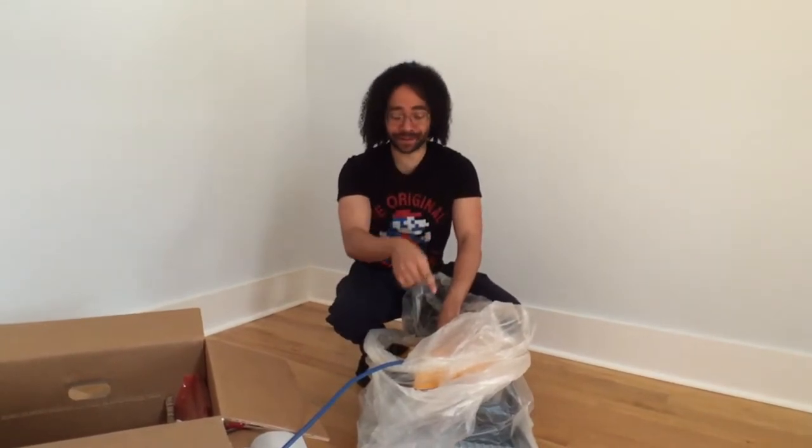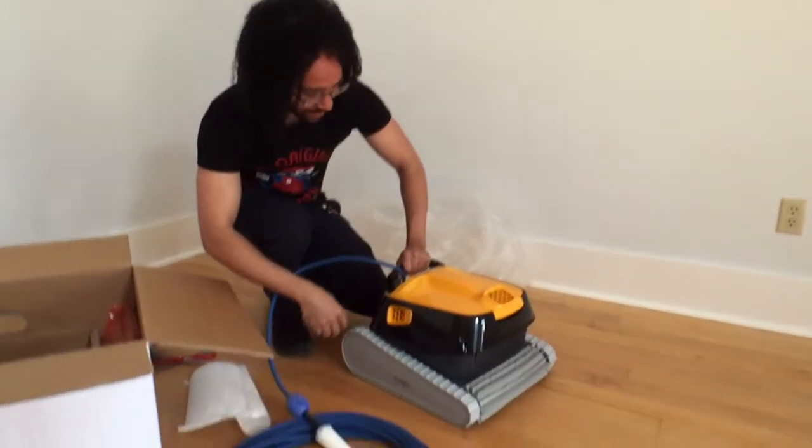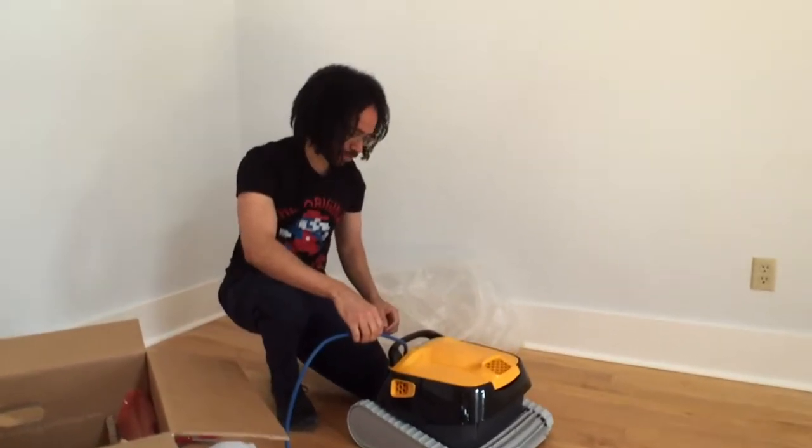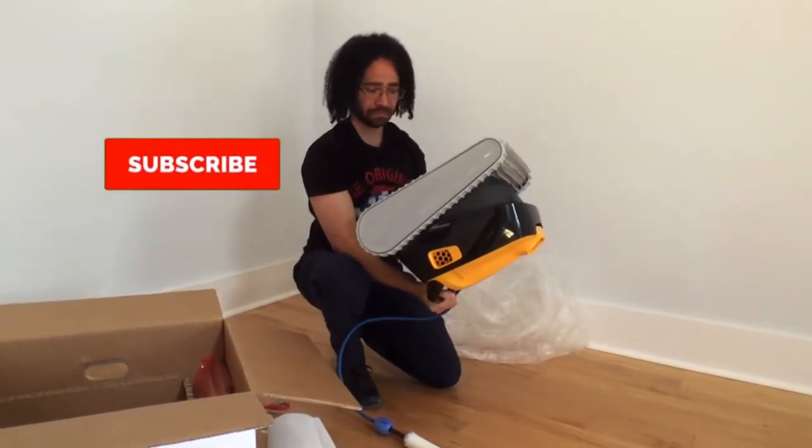R2 clean too — we got it right here. All right, well, that's cool looking. How's this better than the one we got?